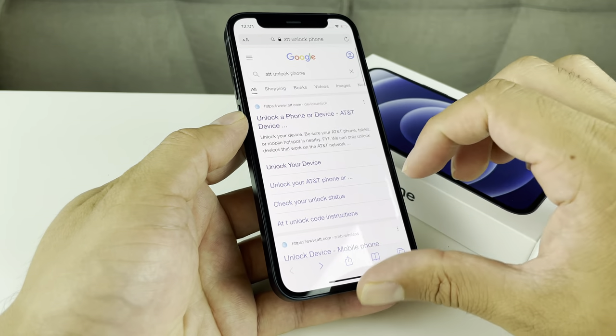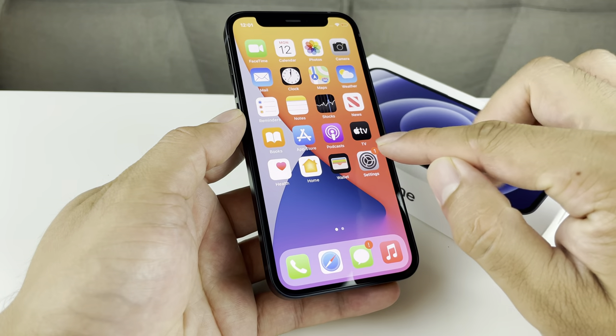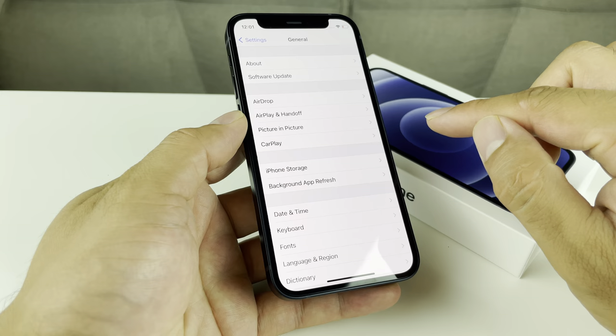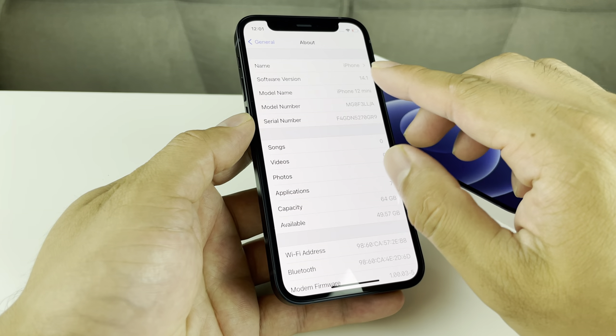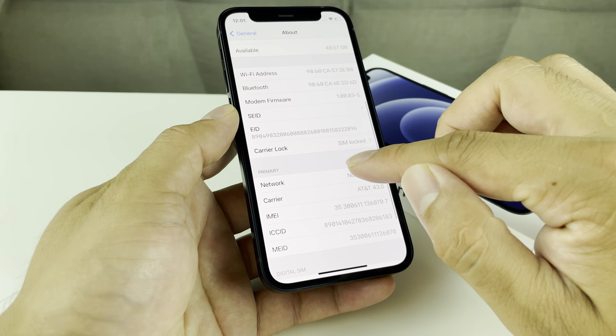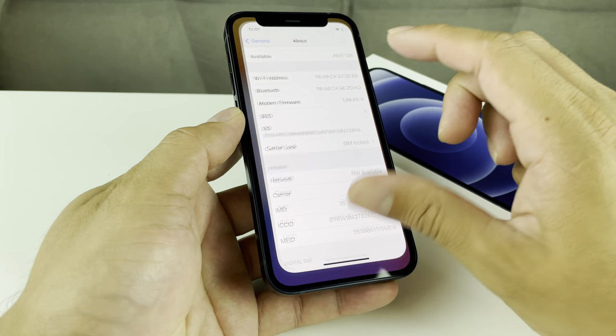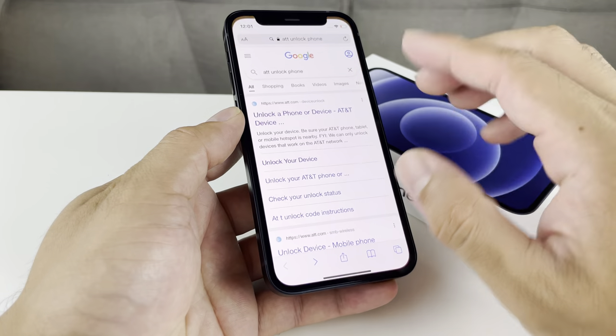To show you guys how simple it is to unlock, it's really straightforward. You're going to go into Settings. Once you're in Settings, go to General and then About. Then go ahead and copy that IMEI number, which is right here. We're going to copy that over because we'll need it for the unlock process.